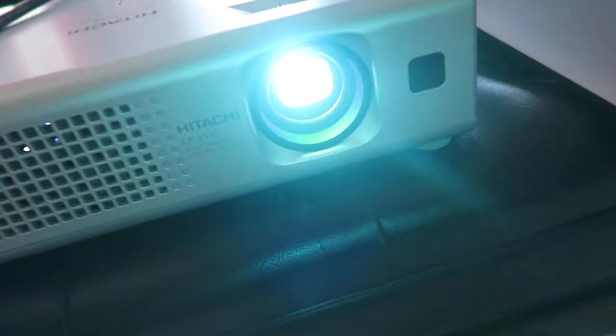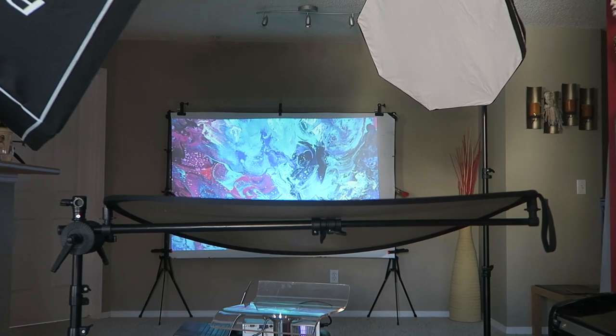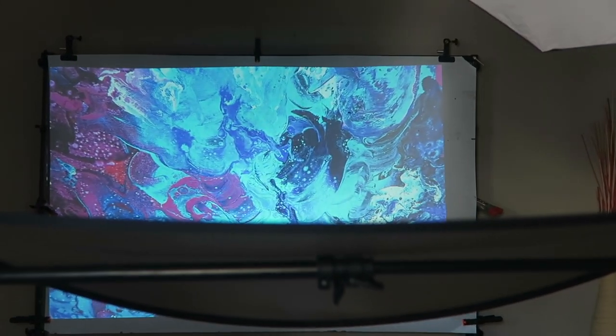We are at concept number four and I want to share with you guys an idea which I already talked about a couple years ago. I've received a lot of positive response about it and I want to talk about creating a backdrop with an LCD projector. Some of you guys probably heard about it before, but there's a lot of issues and I've noticed that a lot of you guys had problems making this work.